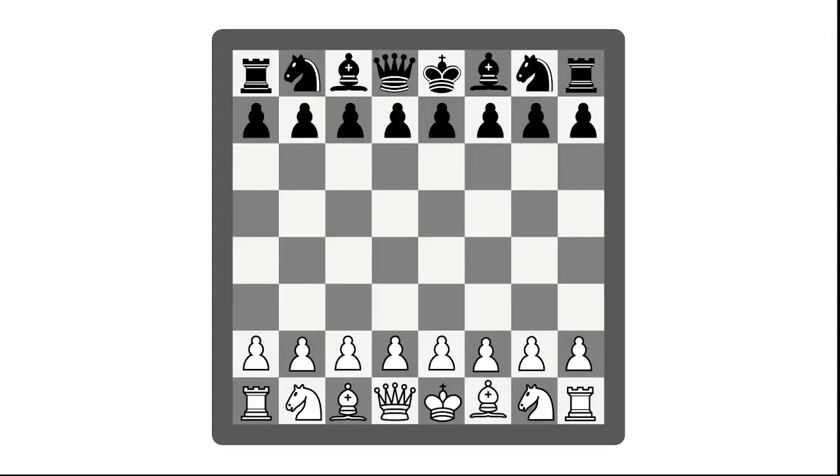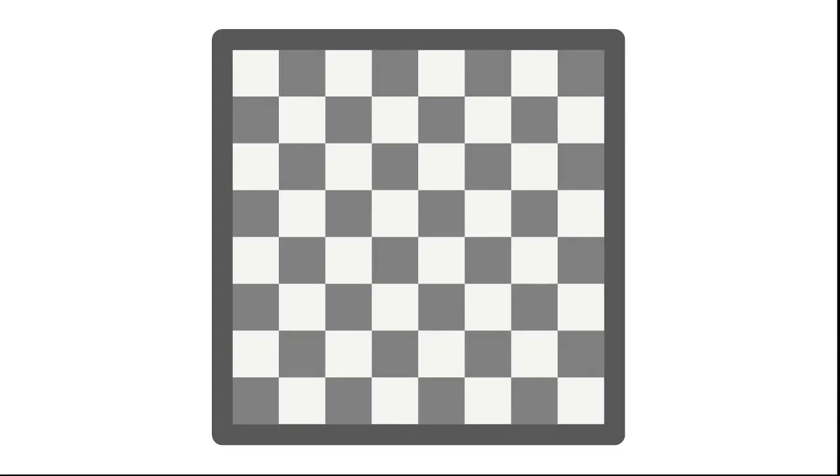Have you ever played chess? If you have, you would know it's a very complicated game. Even if you take away all the pieces, that's still a 64-square board — that's a lot to keep track of. Chess could be a lot easier if we just cut the board in half. So we did. I present to you: Half Chess.